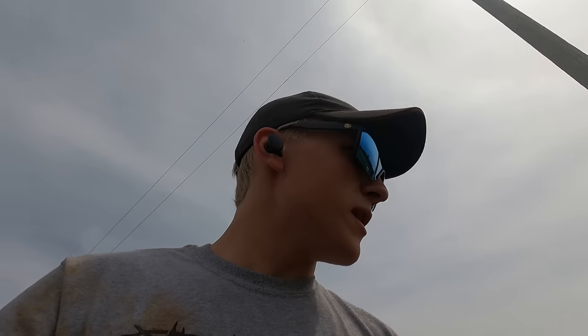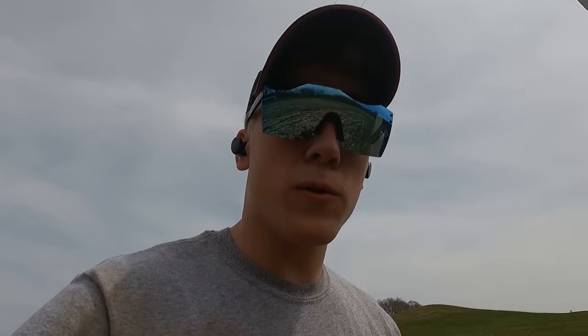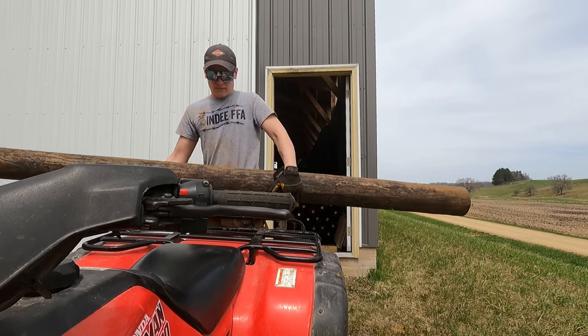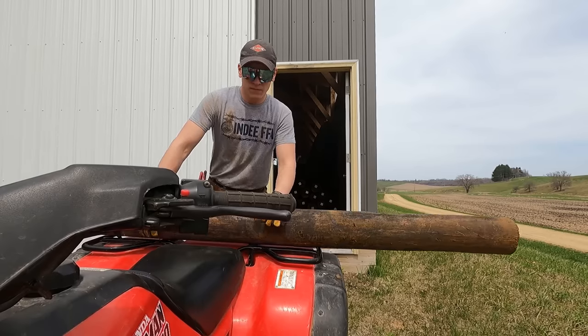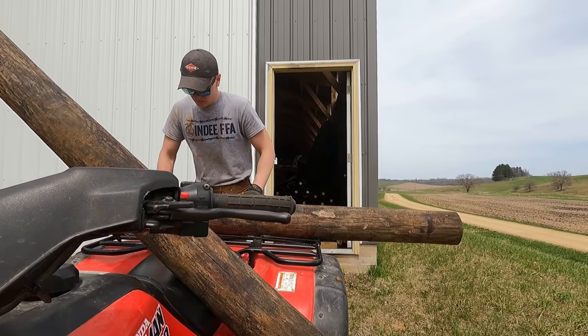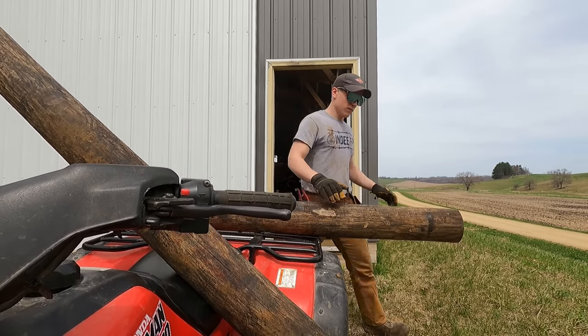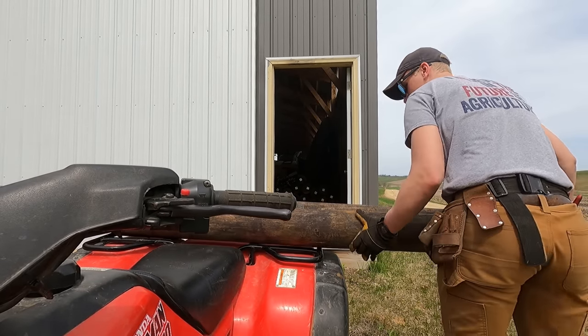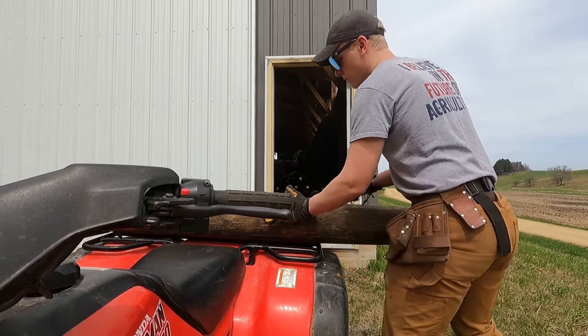My dad just sent me on a mission to go get two wood posts. I'd strap these posts down but we ain't got too far to go.